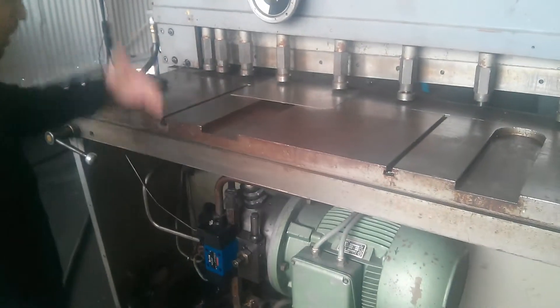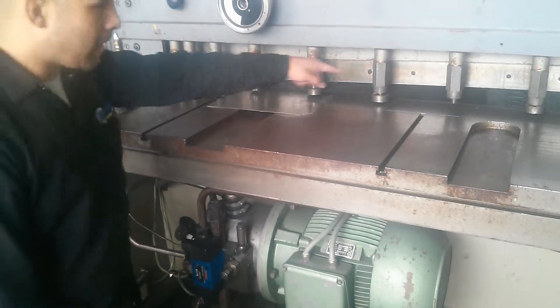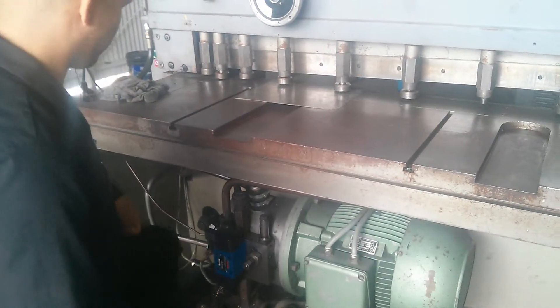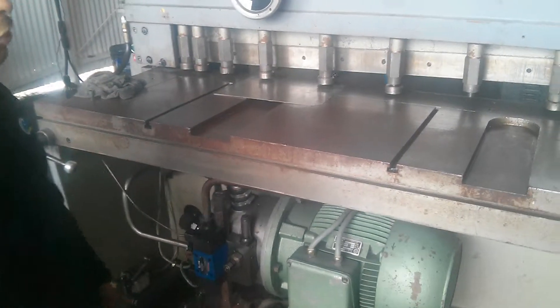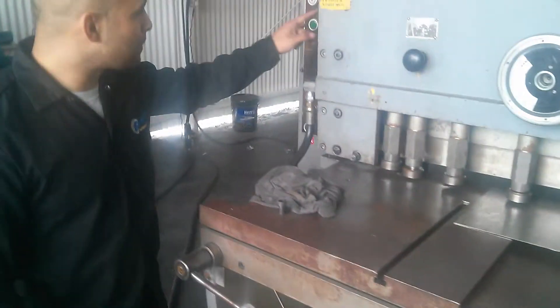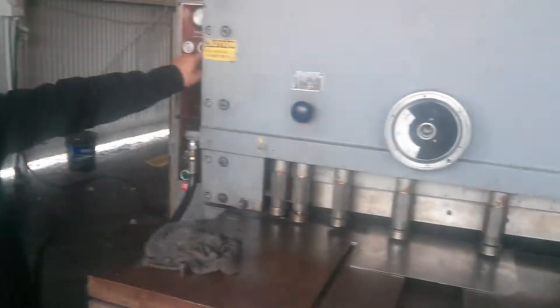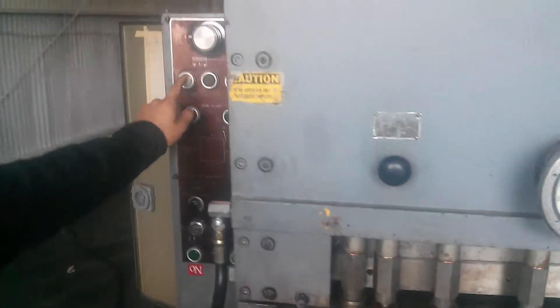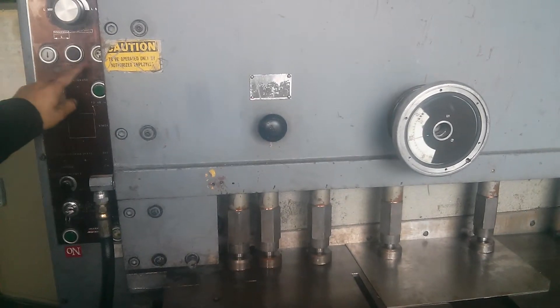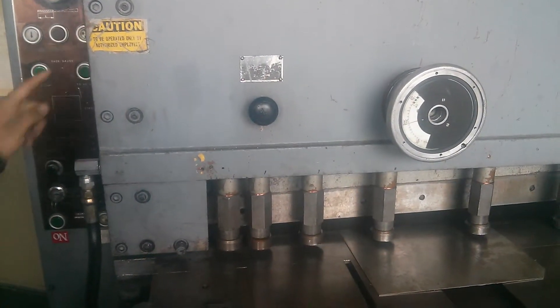The machine is functioning. It starts to come down, but like I said, there's air in the system. You need to get a mechanic. This machine — you push here, it goes up. Right here, it goes down. So that's inching down, inching up. You see it goes up.